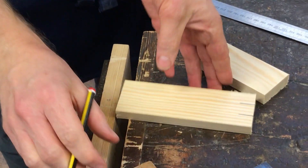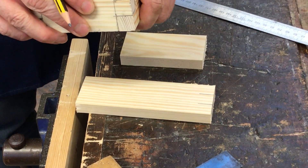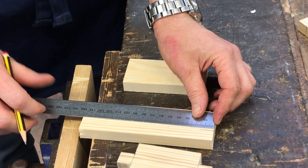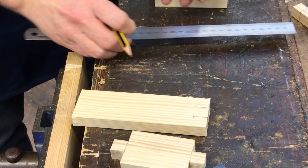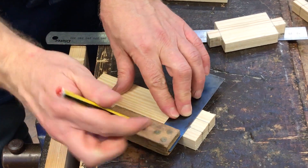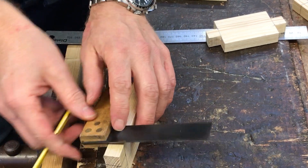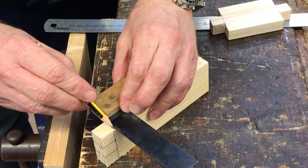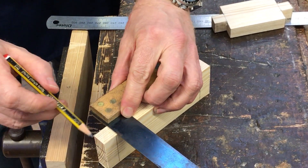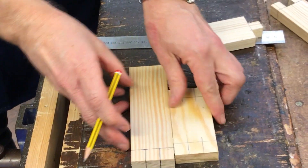All you need to do is add — as the wood thickness is also 15 millimeters — measure down 15 millimeters like that, and use the tri-square to mark across. And do that around the side as well.